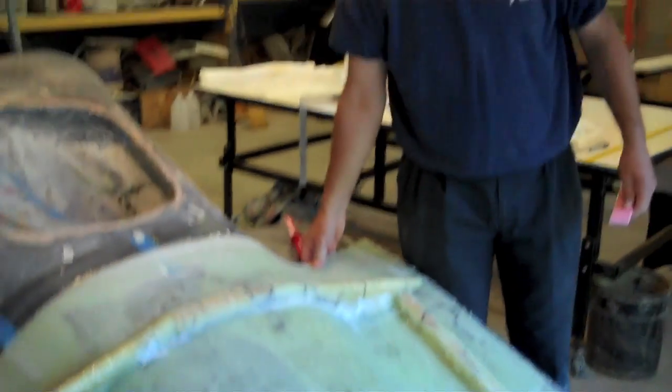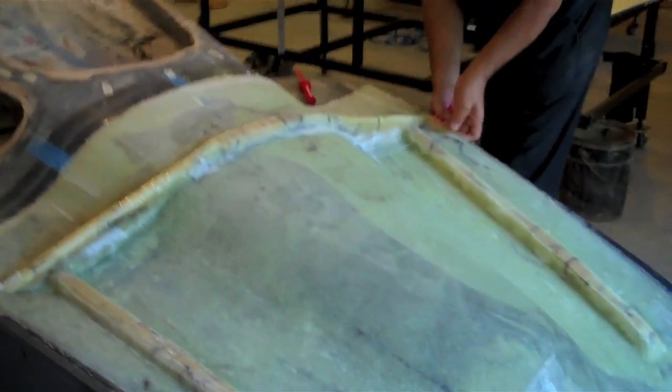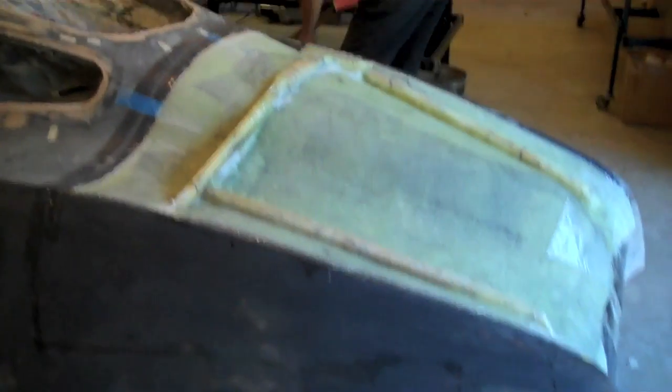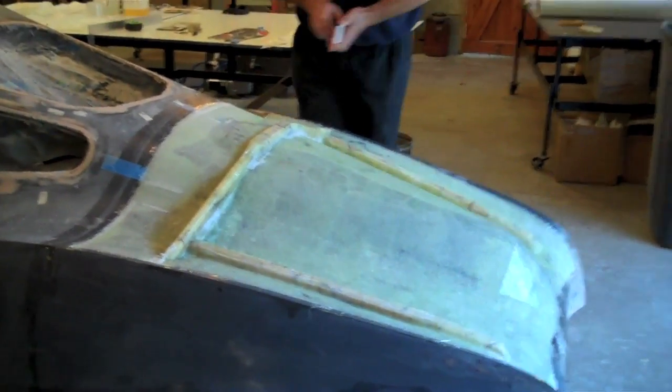What's PVA stand for, Reg? Polyvinyl acetate. Polyvinyl acetate — and that'll separate with the mold. You wax the trunk a couple times and you spray it with PVA, which is a separation agent. And then hopefully the mold pops off as one piece, and we'll be able to make ourselves a really nice carbon fiber trunk lid, and start cutting apart the car so we can make our drip edges for the rear fender molds.